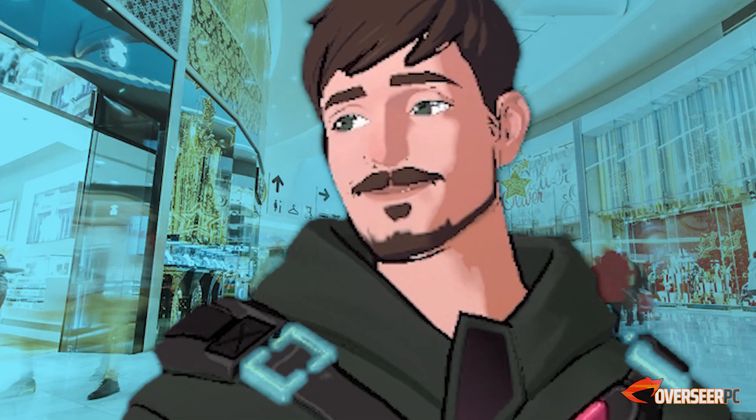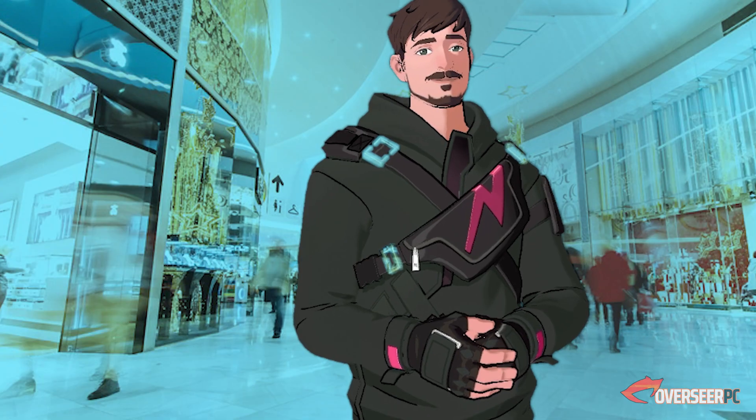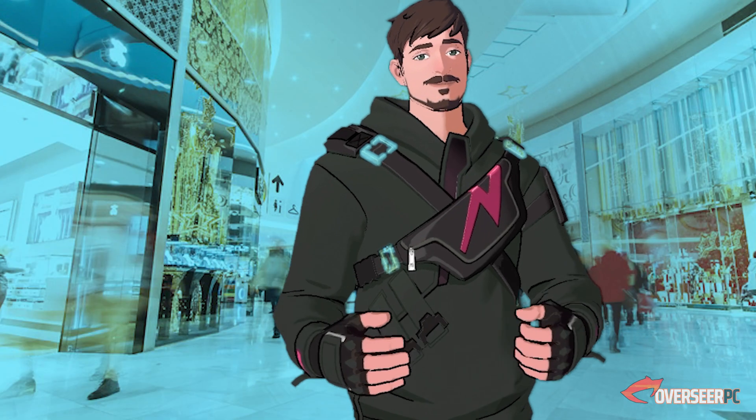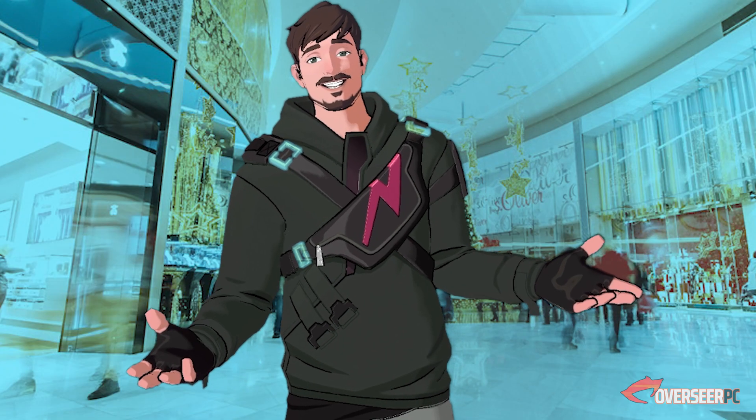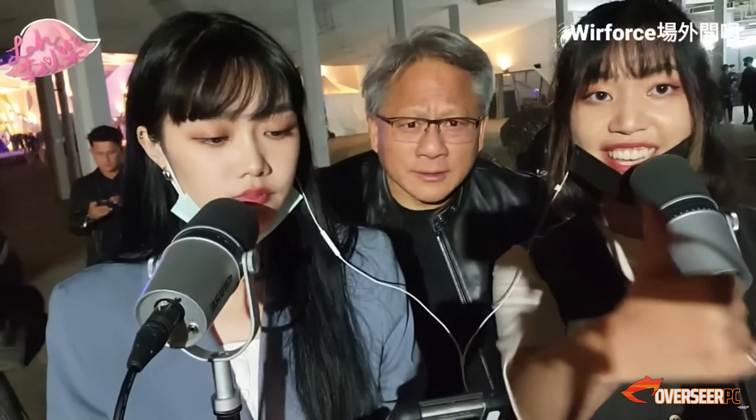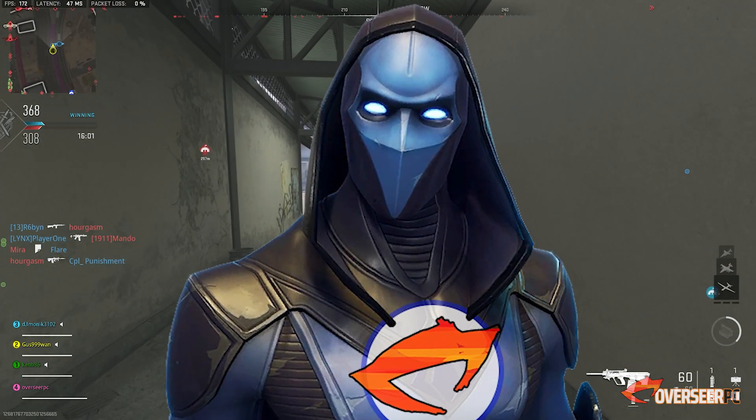I'm the Overseer PC. Can I have an Nvidia card on it as well? Because you know, Nvidia is the best bro, Jensen just rocks man. We're on stream. Right, okay, let's do this.